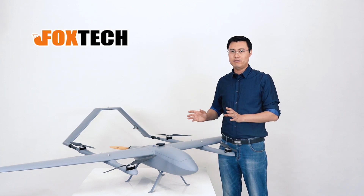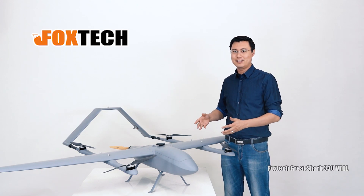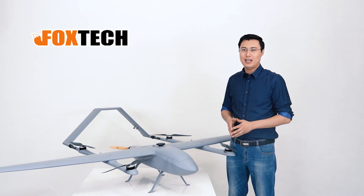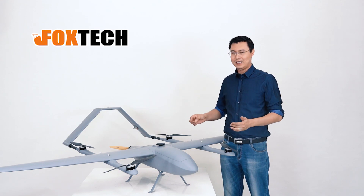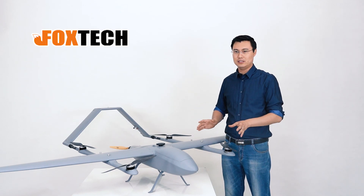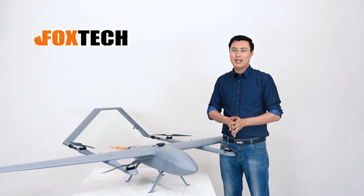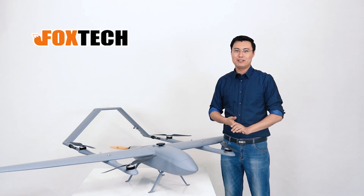If you like this one, you can find the Baby Shark 250 and also its sibling, the Gray Shark 330, on our website at foxtechfpv.com. On the website you can also find a lot of interesting gear like long-range data links, video links, and ground stations — everything you need for mapping and surveillance. I hope you like them, and if you enjoy our website, Facebook, and YouTube, please subscribe. Thank you! This is Jack from Foxtech — hope to see you in the next video.